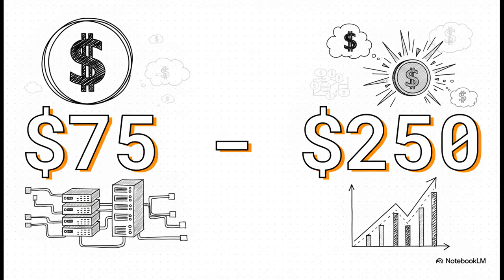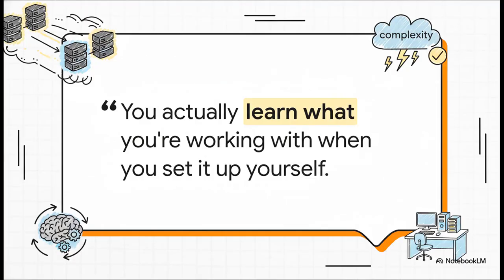Let's focus on that biggest pro for a second — the cost. This is why people do it: $75 to $250 a node, excluding storage. That is ridiculously cheap compared to any commercial solution out there. And here's the other huge benefit, one you really can't put a price on. When you build a Ceph cluster from scratch manually, it forces you to understand how distributed storage actually works. That complexity isn't a bug — for a true home labber, it's a feature.